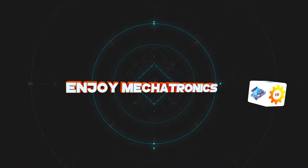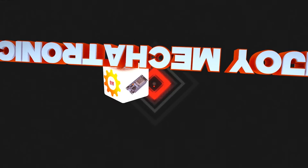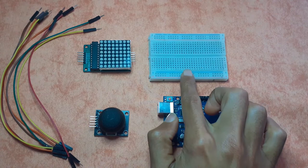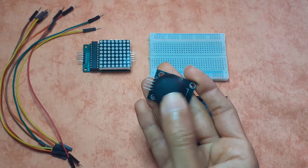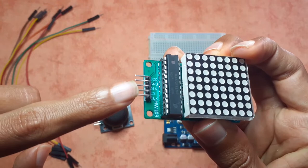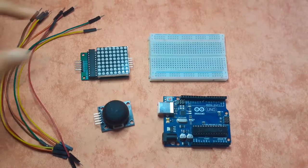For today's project you will need the Arduino Uno or any board you have, the breadboard, and the joystick which we'll use to control the snake using the X and Y values. You'll also need the 8x8 LED matrix that comes with the MAX7219 module — it allows you to control the matrix using five pins — and some male-to-female jumper wires.